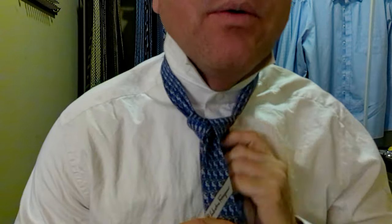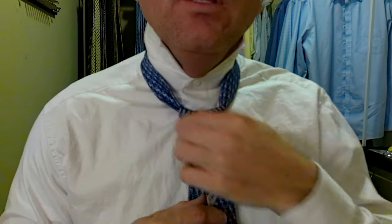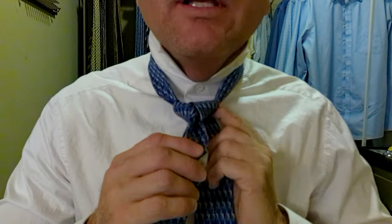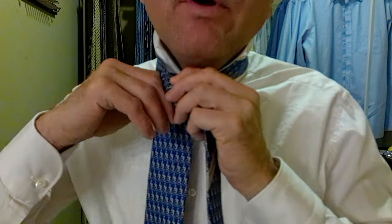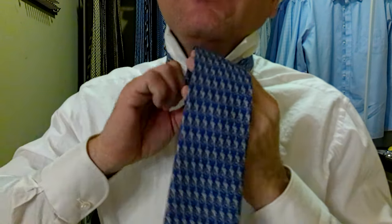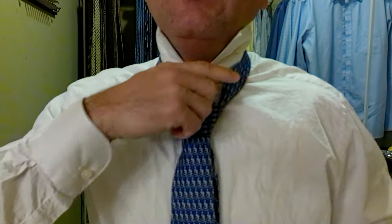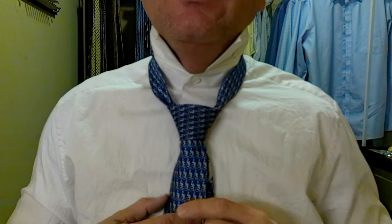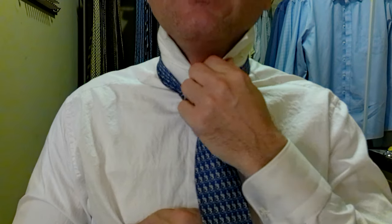Now we do a checkpoint and make sure the knot's coming along good — and it is. Then we take the long part again over the front; this creates what I call the pocket right here. We come behind, up and over, and then take it through that little pocket. Hold the top of the pocket and pull the tie through. Now we hold the knot, pull the long part to tighten the knot, and then the short part to raise it up.